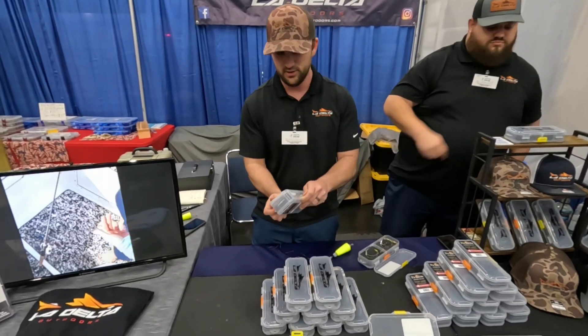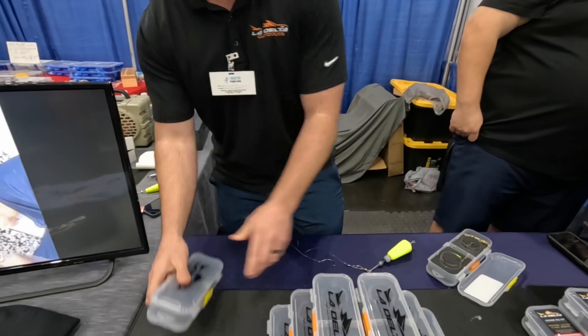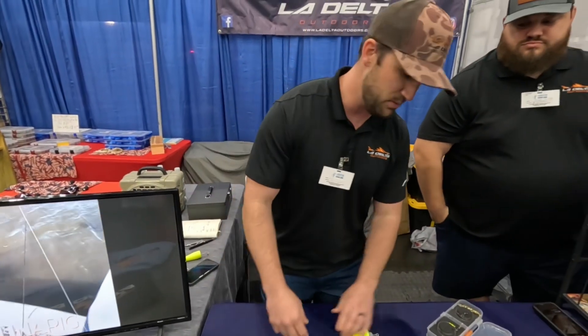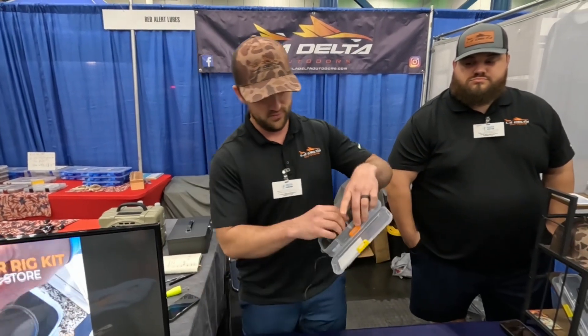We got a double-sided box here. Pre-rigged to hold four leaders. I'll show you real quick here — if you were to break that off, instead of spending 10 minutes rebuilding a leader, now in about 10 seconds you're back fishing.